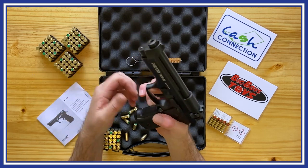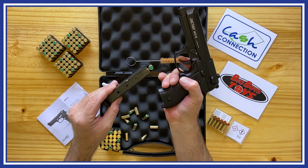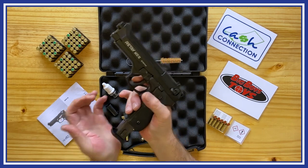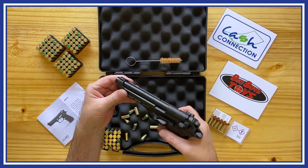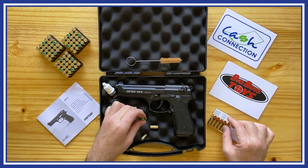It's a sturdy, nicely made full metal replica of the Beretta Mod 92 FS. As a real firearms owner, I'm impressed with the build quality of this replica. When holding, cocking, and firing it, I find it difficult to believe that it is not a real 9mm handgun — it's just a pepper and blanks gun.